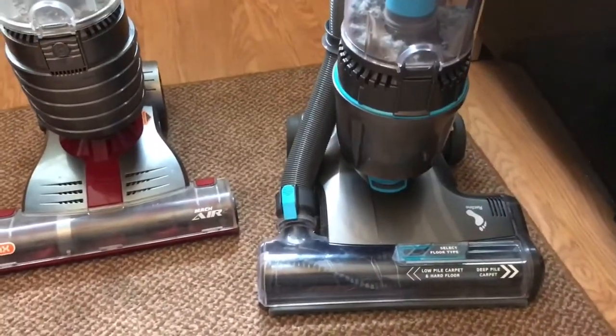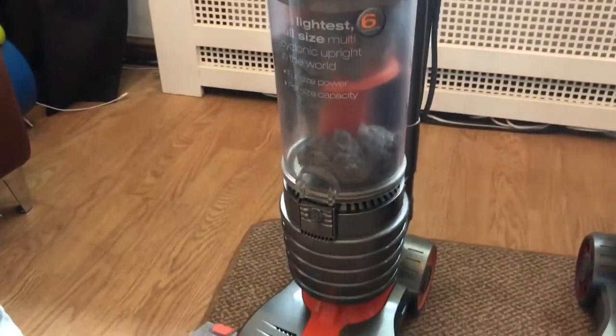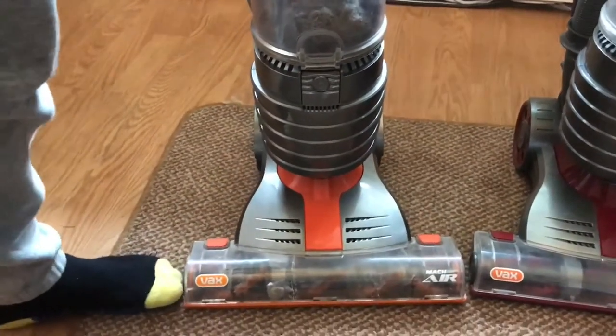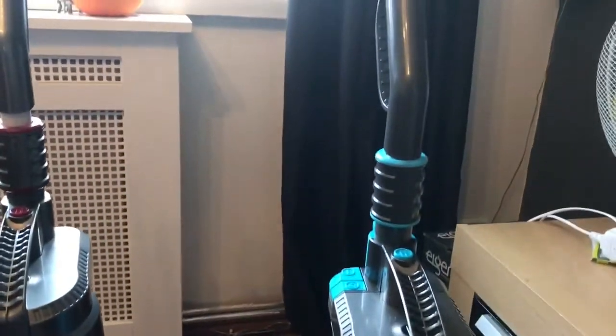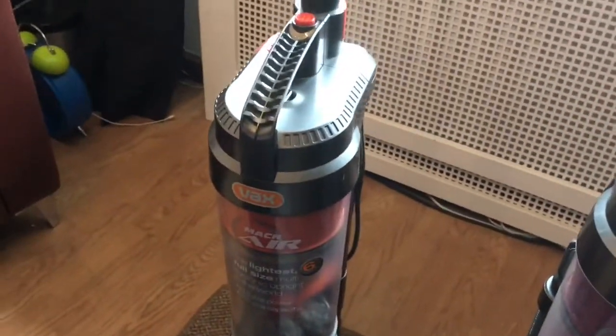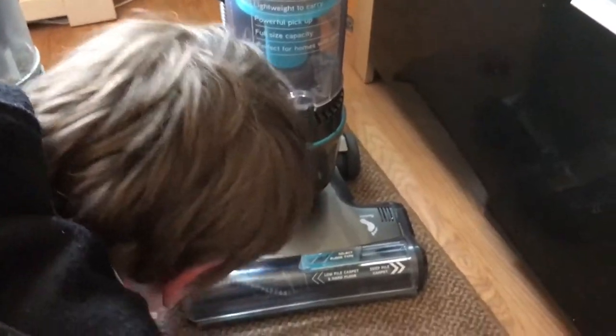I don't know what it is, it looks practically brand new. The man who delivers parcels to us - and we do get a lot of large items to the door - he actually gave these two Mac Airs to us for free. He said one of the customers he delivers to was just literally chucking them away on the Sunday, along with the other two Vaxes. He said this one's practically brand new and it is, as you can see, in very, very good condition indeed. So that's a free vacuum and that's a free vacuum.